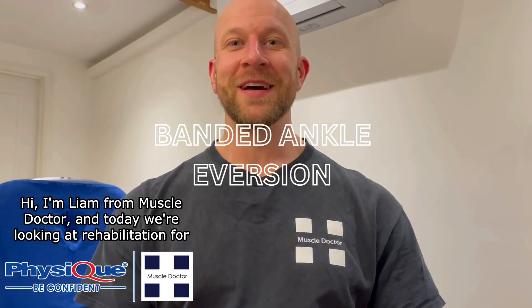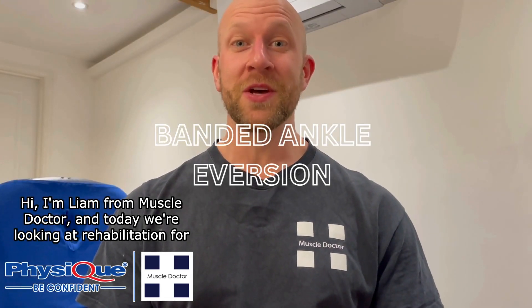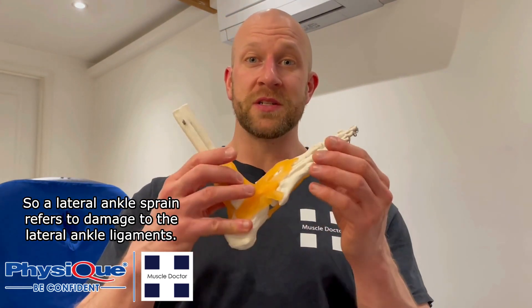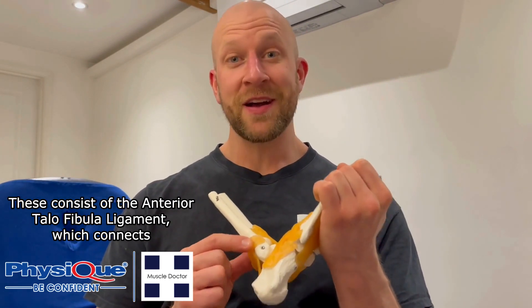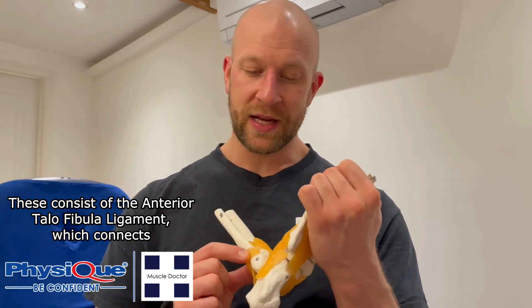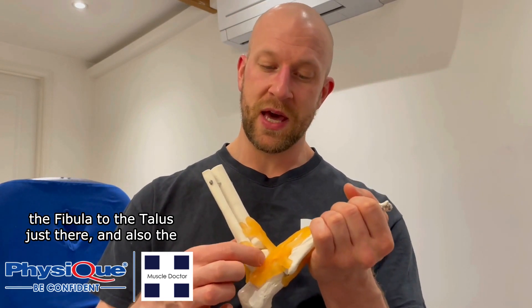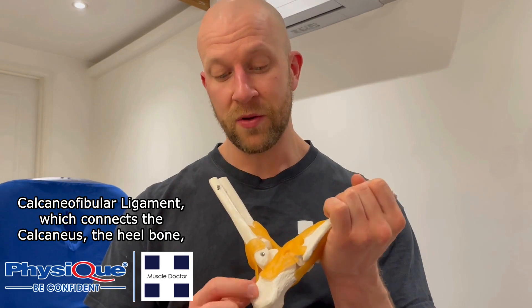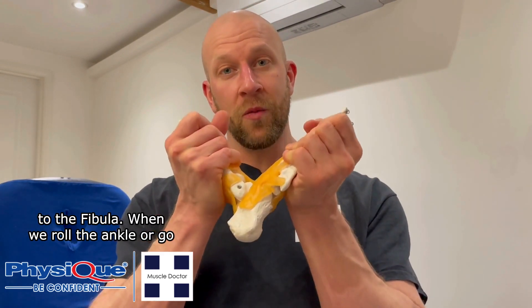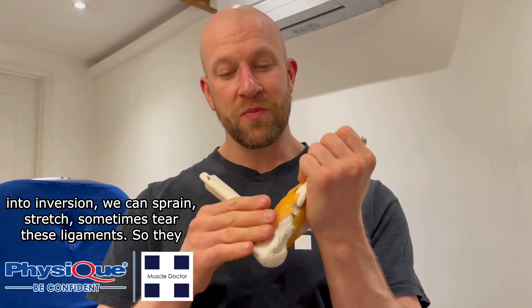Hi, I'm Liam from MuscleDoctor, and today we're looking at rehabilitation for common sports injuries. One of the most common sports injuries in any contact sport, particularly football, is a lateral ankle sprain. A lateral ankle sprain refers to damage to the lateral ankle ligaments — these consist of the anterior talofibular ligament, which connects the fibula to the talus, and the calcaneofibular ligament, which connects the calcaneus (the heel bone) to the fibula. When we roll the ankle or go into inversion, we can sprain these ligaments.